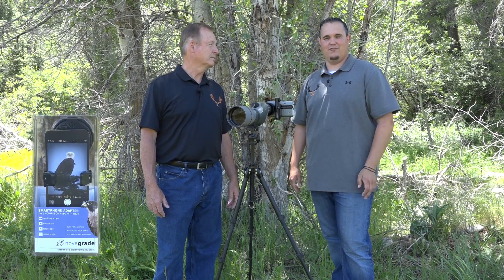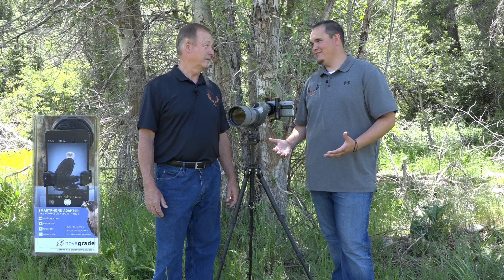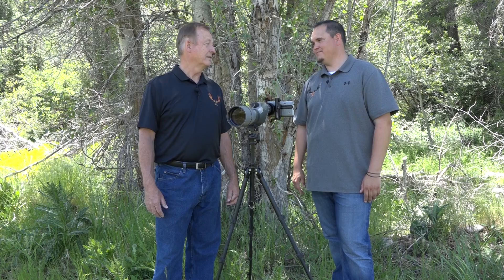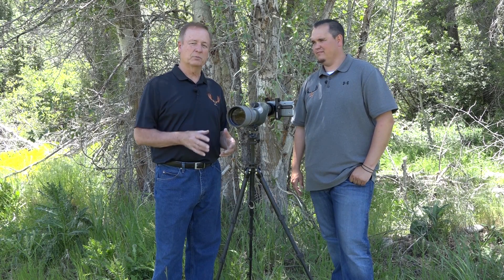Today we have the Nova Grade Smartphone Adapter with us and it's an awesome new product. We've used it a few times and we can't wait to get out scouting with it and get into the hunting season with it. There are other similar products out there, but this one has some really good advantages and benefits that we really like.